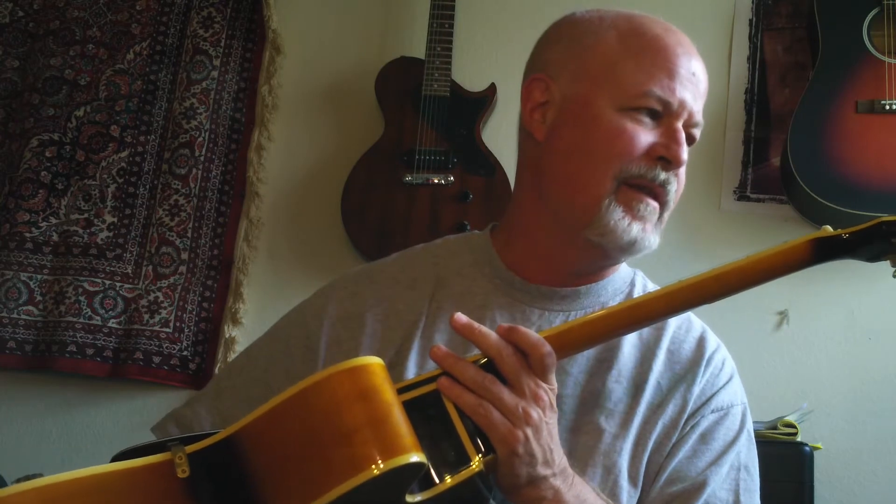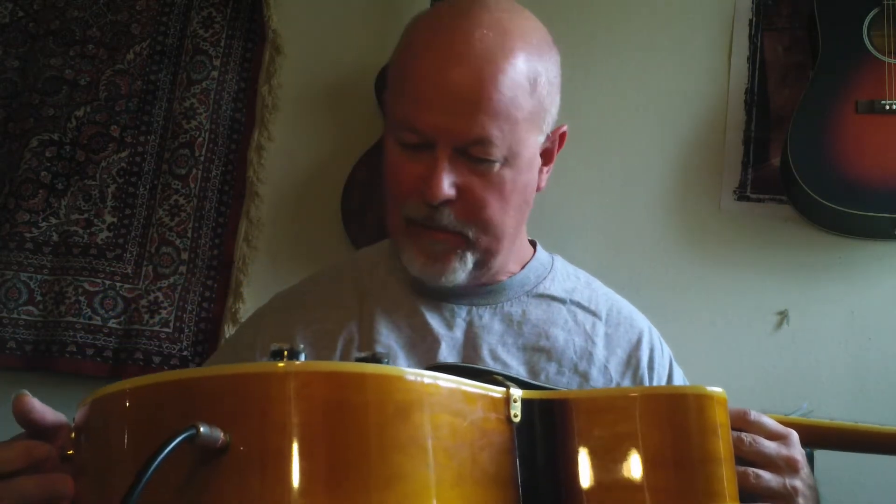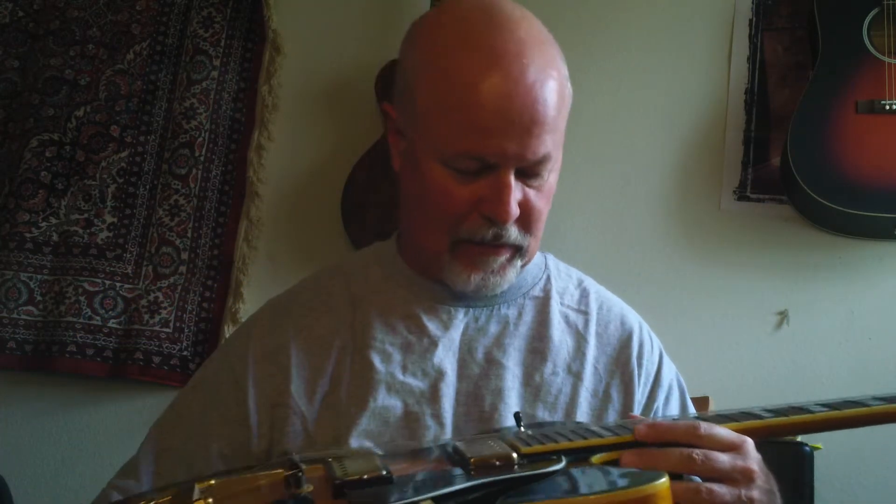Yeah, it's a nice guitar. Plenty of fret left. Really hasn't been played that much. I'll go like 549 on this. It's a beautiful guitar — condition wise it's very, very, very nice. Like I said, it could use a cleaning, but these are really, really tough to find, these old made in Korea 650s.